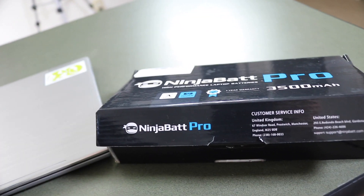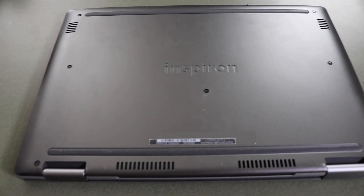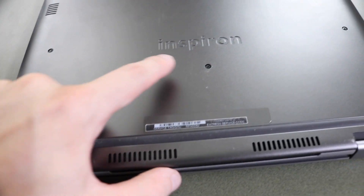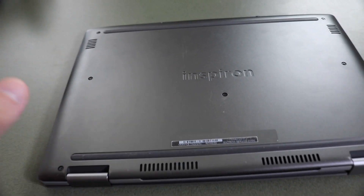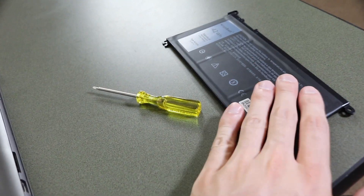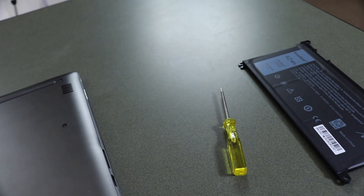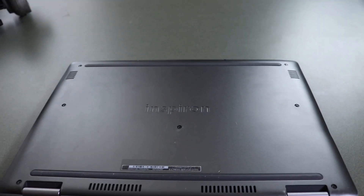Let's flip this over and grab the battery. I already opened this up and I'm surprised how teeny tiny these batteries are. Here we have it upside down — you can see it's the Inspiron. There are no hidden screws, you can see each and every one in plain sight. You're gonna go around and take all these out. You don't need any extra tools because the Ninja Battery comes with a little screwdriver exactly for these size screws.